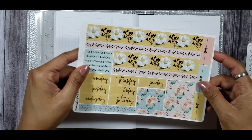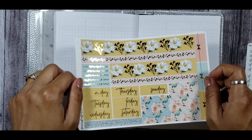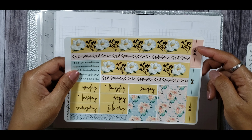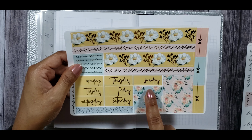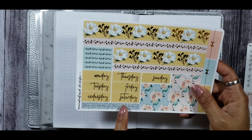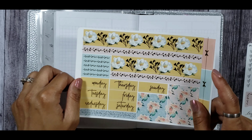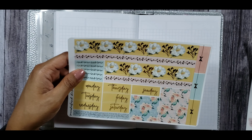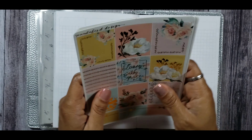Then you have this gorgeous bottom washi which I am so in love with. You also have some quarter boxes, some cut strips of washi, more headers, and then these gorgeous, really simple, really elegant date covers. That's the full kit I'll be using this week — I absolutely love it and cannot wait to plan with it.